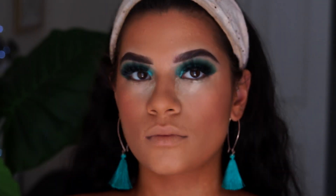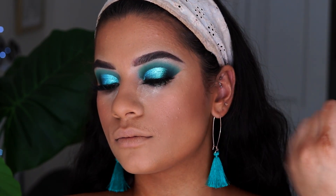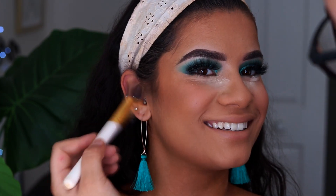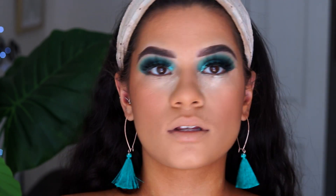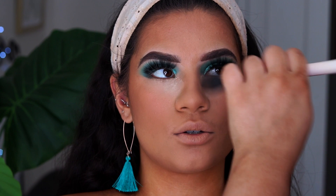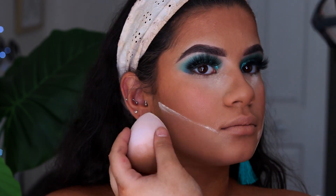Then I'm going in with a tiny bit of contour — I'm taking my Inglot Sculpting Powder in the shade 507 and only doing a little bit because I don't want super harsh defined contour; I just wanted it to be more of a bronzy, glowy look. I'm placing that right under where we put the bronzer, then going back in with my Laura Mercier Powder to clean up and make sure everything is nice and neat.